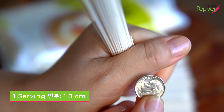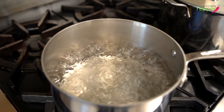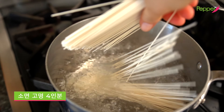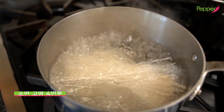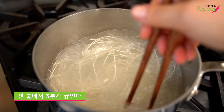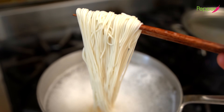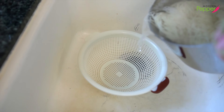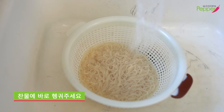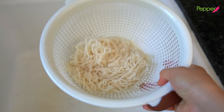The second topping always included in our seollongtang is somyeon — these tiny, tiny noodles. One serving size of somyeon for seollongtang is small — really less than the diameter of a dime. This is not a noodle soup, so don't go overboard. In a medium-sized pot, fill about halfway and bring the water to boil. Add the somyeon, and with heat remaining high, stand over it and stir your noodles. After about three minutes, the noodles should look done — don't overcook them. Pour the noodles into a strainer, rinse with cold water, and toss to shake off the excess water.